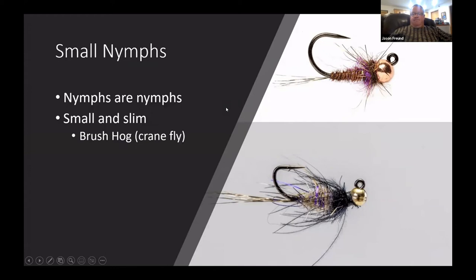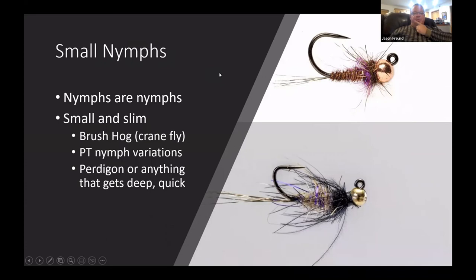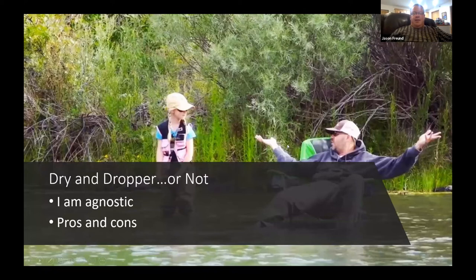The other one is something like a pheasant tail variation with a little purple hot spot — probably a decent crane fly imitation or mayfly. I don't think fish get too concerned about exactly what they're hitting. Portagons or anything that gets deep fast works. I'm fairly agnostic about dry-and-dropper — you're never fishing the dry fly as well as you could, and never really fishing the nymph as well either.